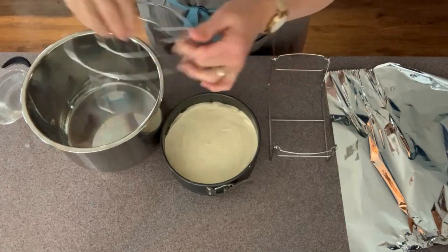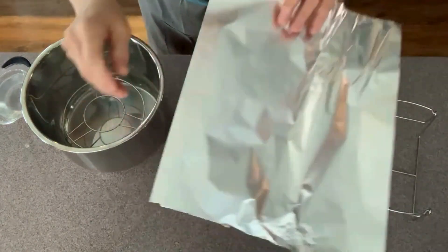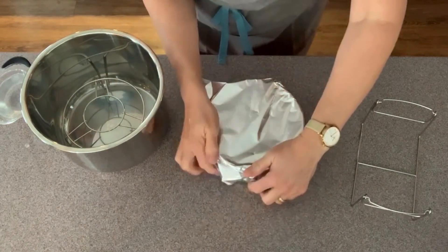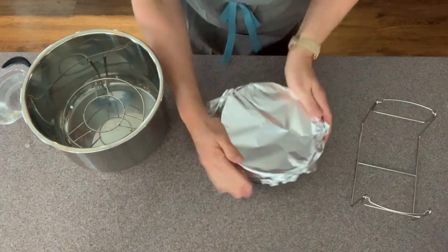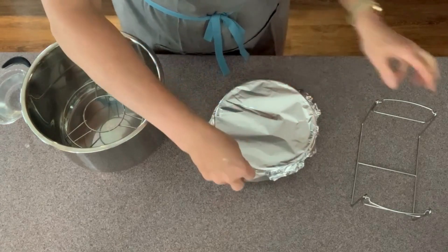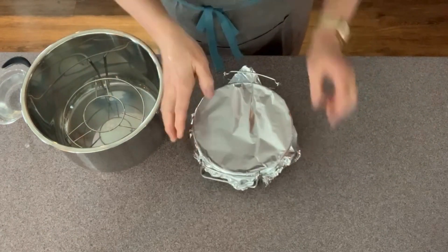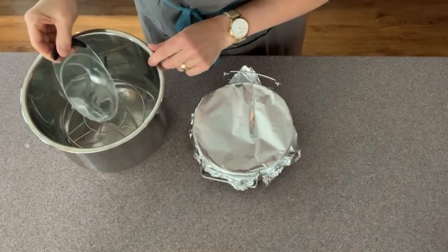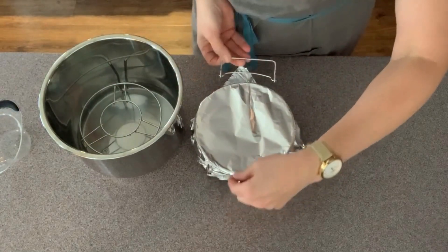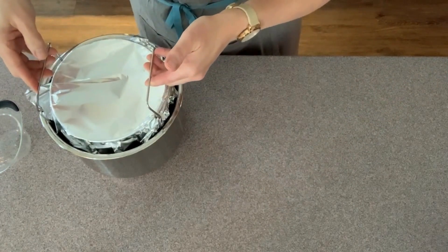Okay, to assemble it, we're going to put this little stand in the bottom. We have the cradle here ready, but first we're going to put some foil on top so nothing leaks in — we don't want any water getting in there. We set it in the little cradle, pour a cup of water in the bottom to create our gentle steam, and this makes it super easy to get in and out. It just sets down straight in there.